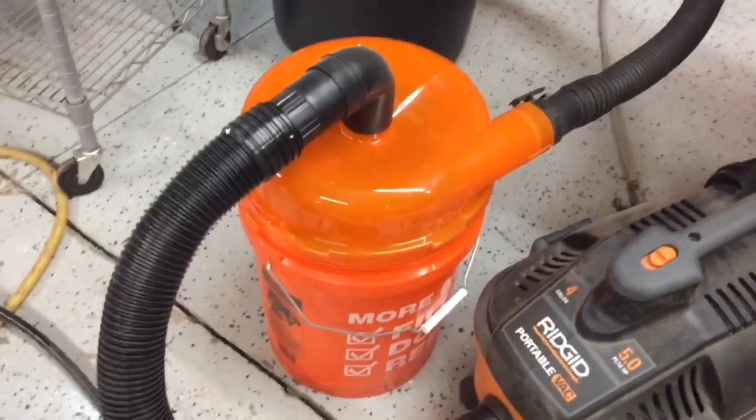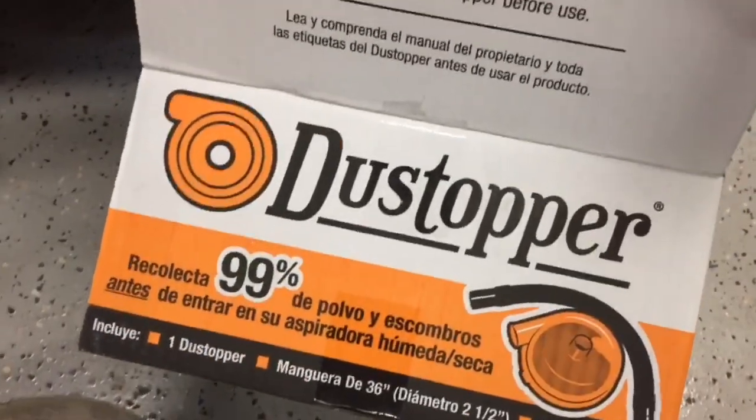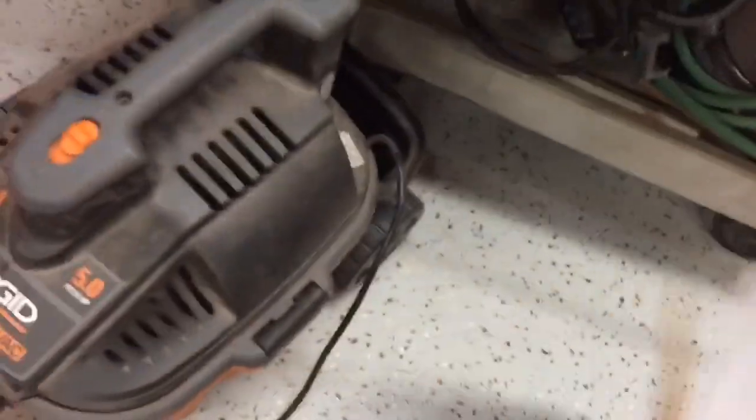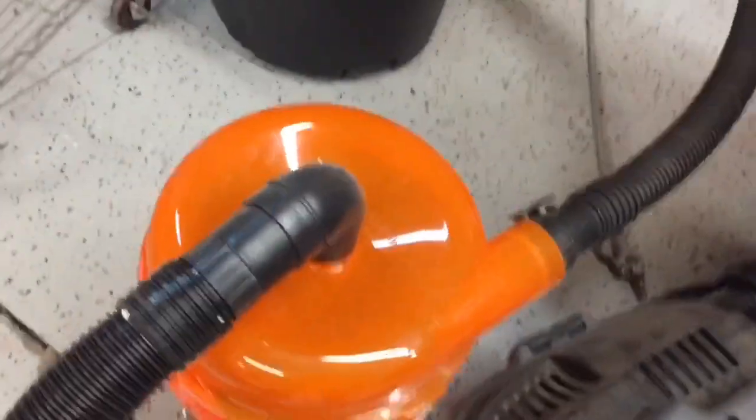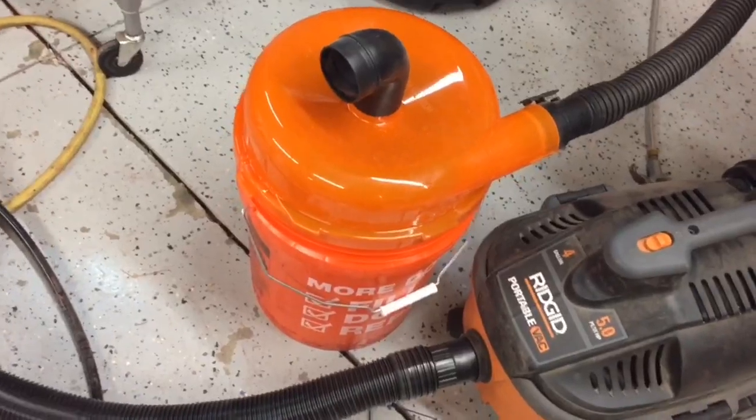This is the collection unit I'm using between the vacuum cleaner and the sandblast head. It's called a Dust Topper — I got it from Home Depot for about 35 bucks. It fits on top of a drywall bucket and separates out whatever goes through the vacuum — most of it — before it gets into the vacuum itself. That makes it a lot easier to reclaim your blast media.